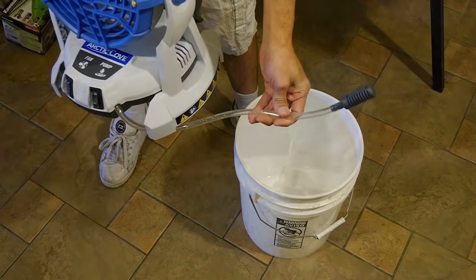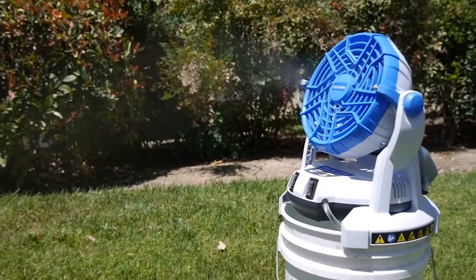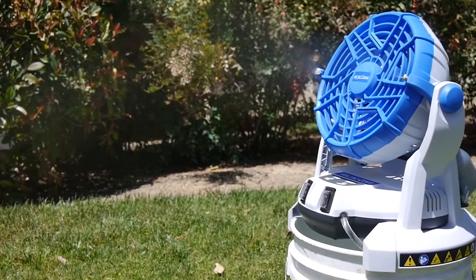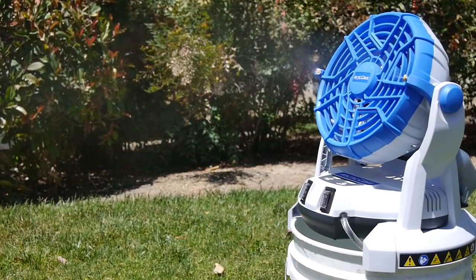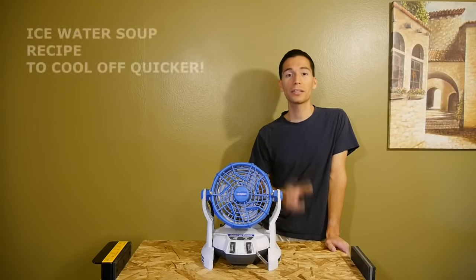This makes the little fan self-sufficient. It uses a built-in pump to utilize the water from the bucket and sucks the liquid through an intake tube with a filter on the end. The pump alone gets a decent amount of distance on the spray, but it can really go the distance with the aid of the fan to really shoot the water spray out there. The misting spray covers a good area so you don't have to sit immediately in front of the unit to cool off.